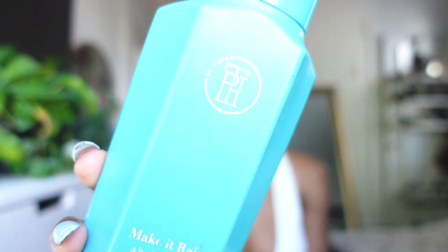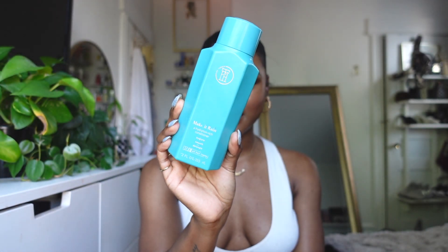I also really love the Make It Rain Hydration Rich Conditioner by Taraji P. Henson's line. The ingredients are very simple — a little bit of avocado oil, a little bit of argan oil — just a very hydrating conditioner. As far as steps go, I don't overthink it. I just pick one of those every wash day, lather my hair in it, really focus on the ends when it comes to conditioner, and keep the shampoo on the roots.